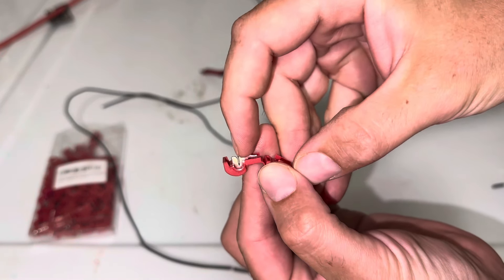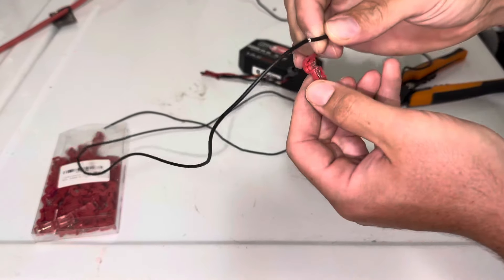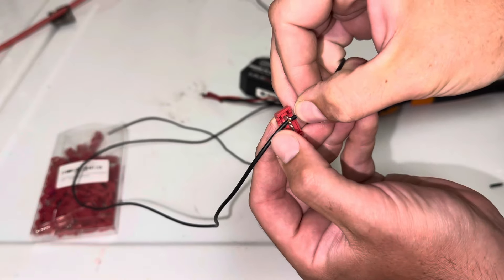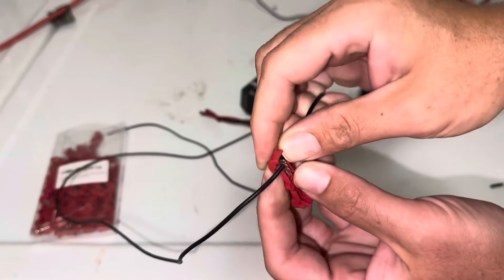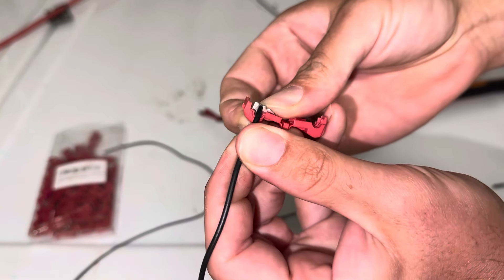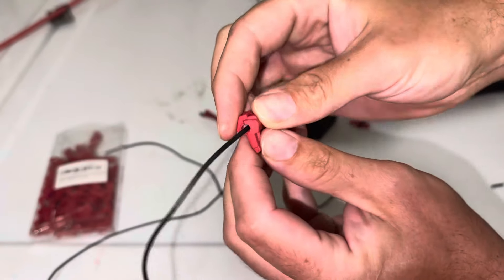Then you're going to take your T-tap wire connector. Your wire on your existing accessory will go into these prongs right here, so we're just going to place it down in just like that. You'll see that it is in the prongs nicely, then you simply close this up till it clicks.